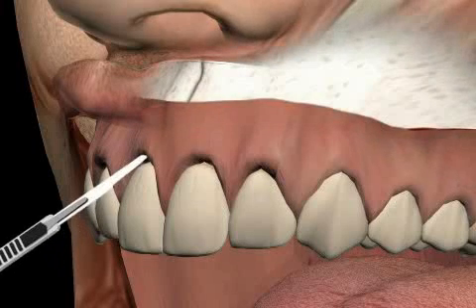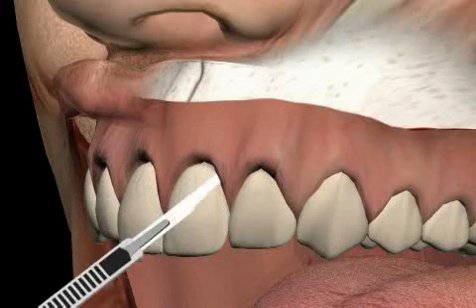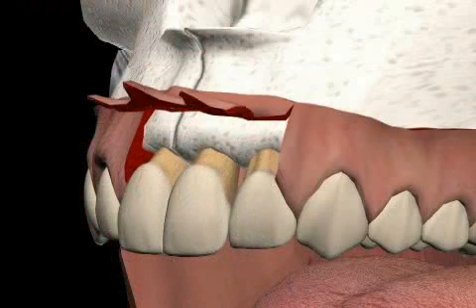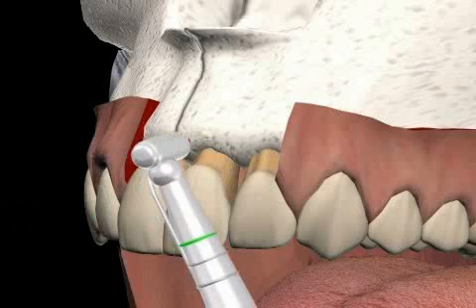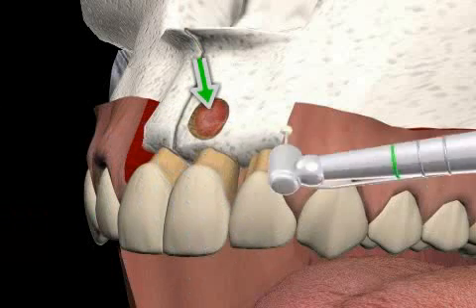Only this will seal the canal tightly. First, the gum is folded back. You can see a gum edge cut. A mucosa lobe is prepared.